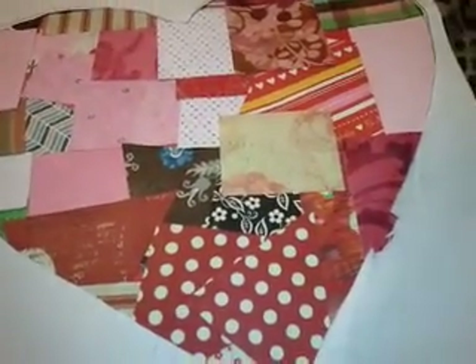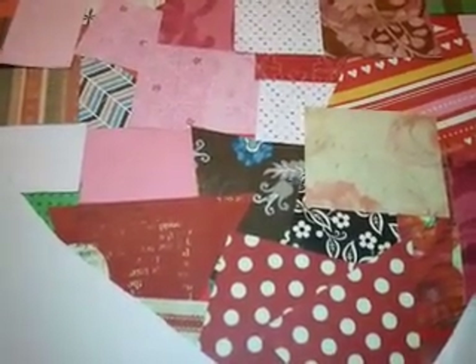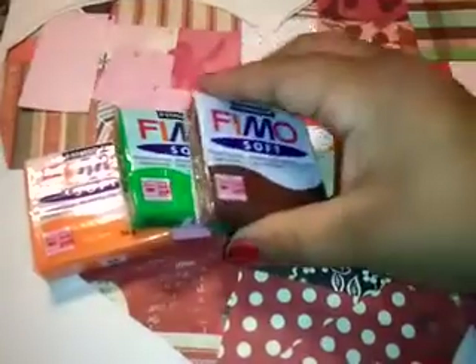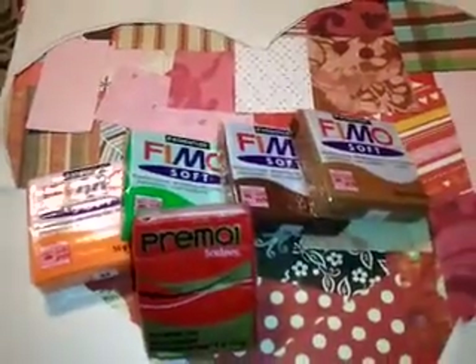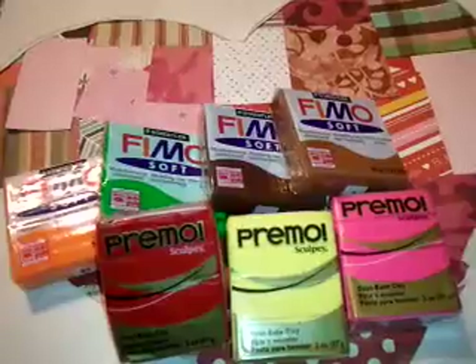You wanted clay, and you only wanted Fimo and Primo brand. So I got you Tangerine, Tropical Green, Tangerine, Chocolate, Caramel, Pomegranate by Primo, Sunshine by Primo, Candy Pink, and Magenta Pearl. This last one is really pretty — it's sparkly.